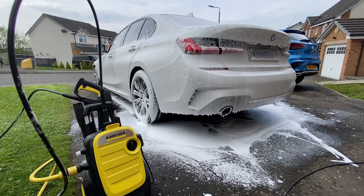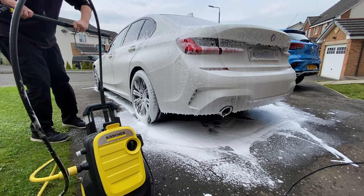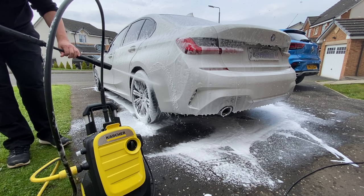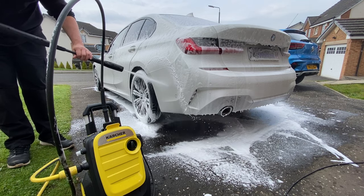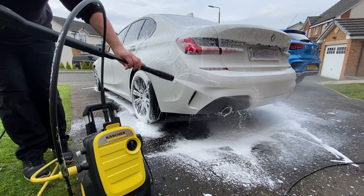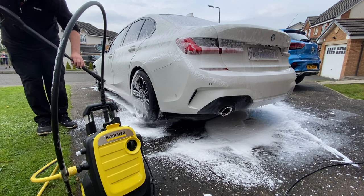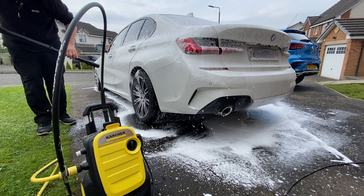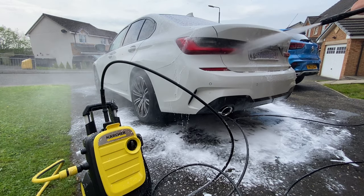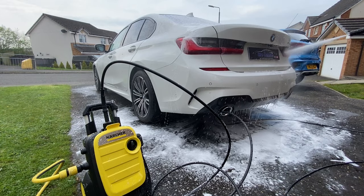Rinsing off the foam, I'm back with the variable lance on the hard setting. I want to take full advantage of the 500 litres per hour flow rate and flush off as much dirt and debris as the foam has managed to soften. It's this flow rate that attracted me to the K5 in particular — it's an increase of around 80 litres per hour from the K4, and this helps rinse products off quicker. That's something of a saving from other brands costing nearly double what the K5 Compact costs to achieve the same water flow rate. In car cleaning, it's not the maximum bar pressure you need — a much quicker flow rate will help clean the car quicker.